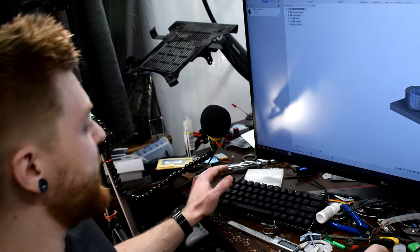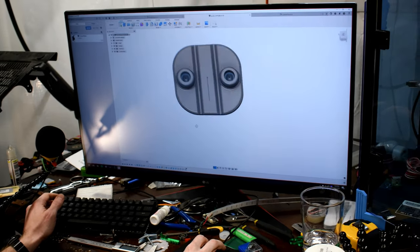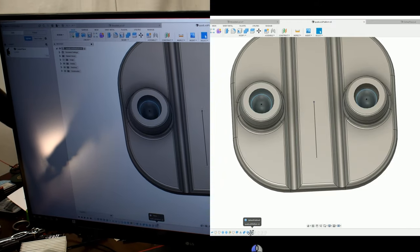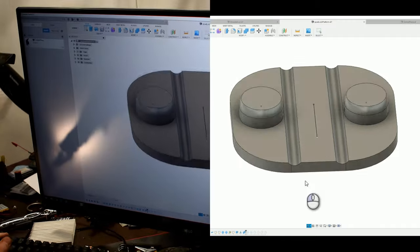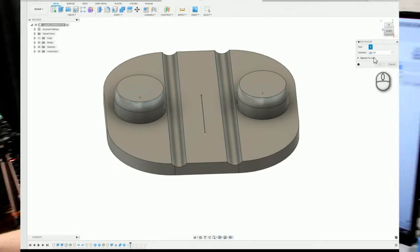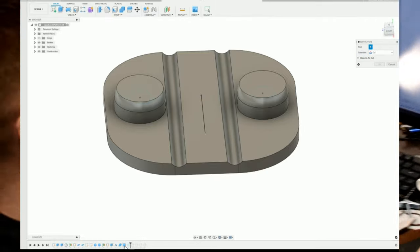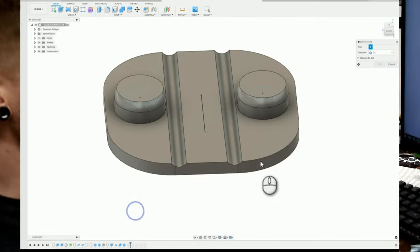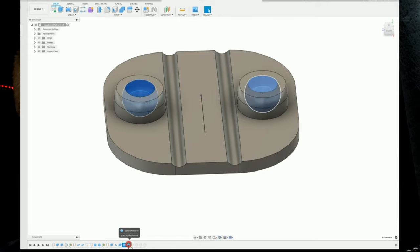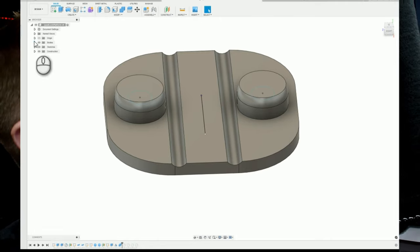We ran into a problem when we tried to do this. The problem was that these holes were too big — the spheres where the actual balls fall into the joint. You can see I made them right here. This fix is pretty simple — all I really have to do, if it'll actually let me do it. I don't know what it is with Fusion and spheres, but I don't use them a lot, and when I have tried to use them for this project it hasn't been very cooperative. But anyway, we can get around that.